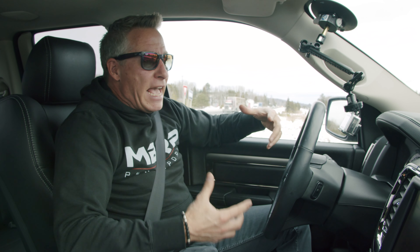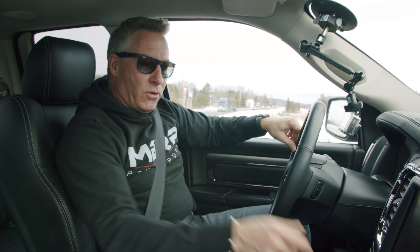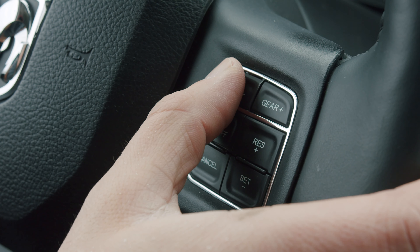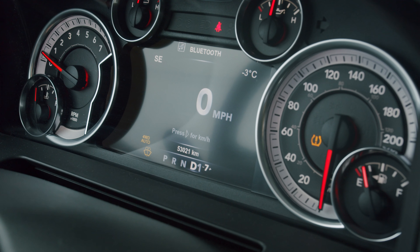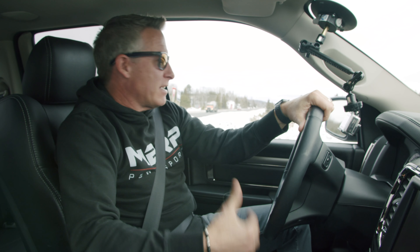So before we pull out on the highway, I'm going to show you guys, for those of you that don't know, how to eliminate the MDS in your Ram 1500. I'm going to put the truck into gear and take my gear selector, hit the negative paddle, and then toggle all the way up on the positive side until I see the number eight appear in my dash. Now the MDS is fully disengaged. Let's hear what a real V8 sounds like.